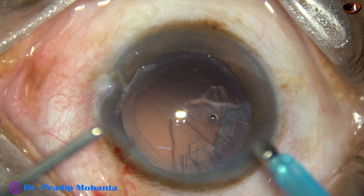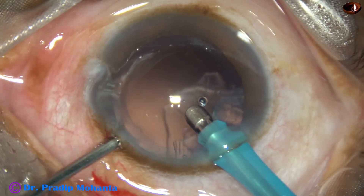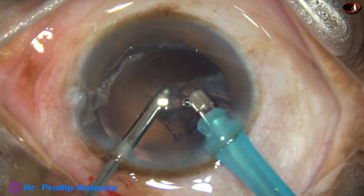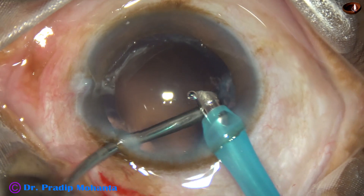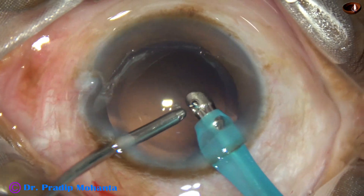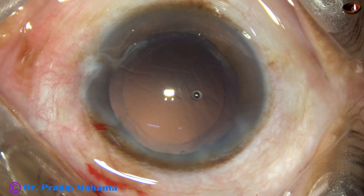This is the Oertli EC tip. We are using irrigation from the handpiece and aspiration through another cannula. So this is Hybrid IA — we are using the main wound for irrigation and an aspirating cannula is used to aspirate the cortex, the sub-main incision cortex.